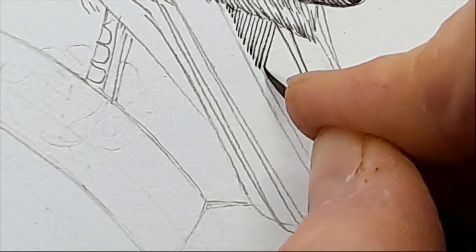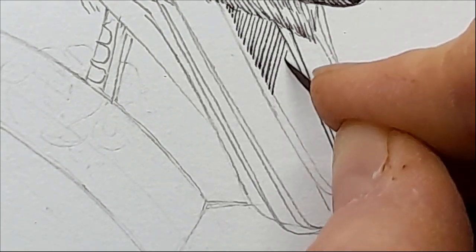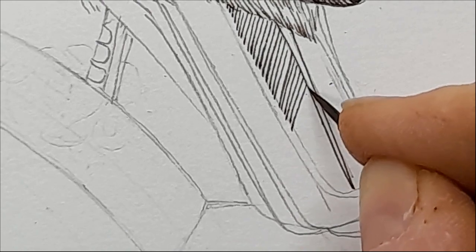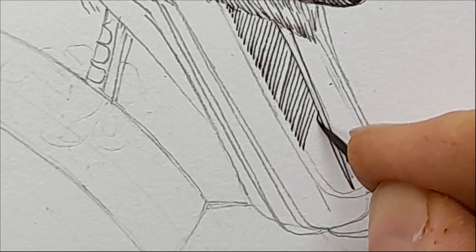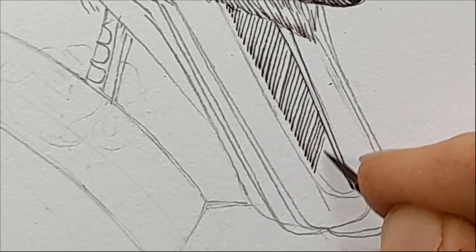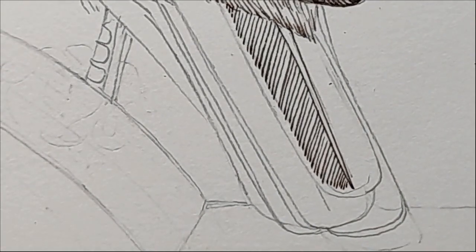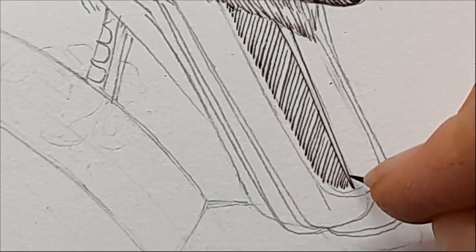Again we're doing exactly the same thing — just building up these lines to give texture and depth. Try to make sure the lines are parallel to one another; if you start doing them at weird angles it just doesn't trick the eye into thinking it's something from nature. I spend my life trying to emulate nature and copy some of its beauties. Every time you look at something as simple as one feather you're like, this is so much cooler than anything I can replicate with my paints.